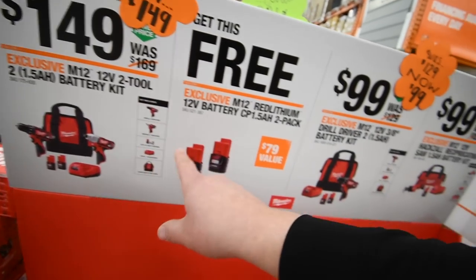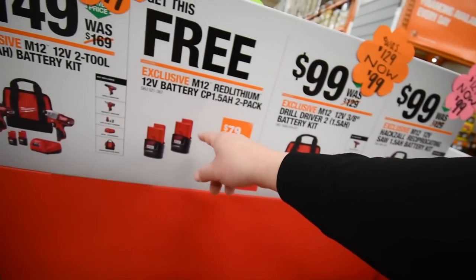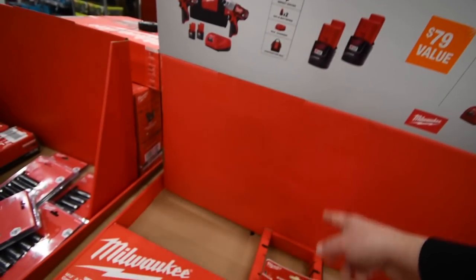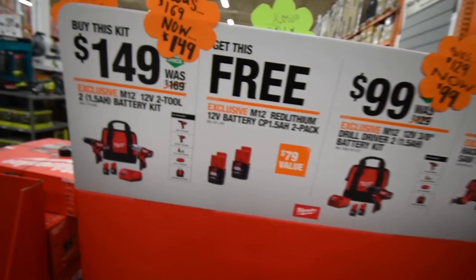If you get this kit, I think you get two 1.5 amp-hour batteries free — and I believe that includes all of these accessories.